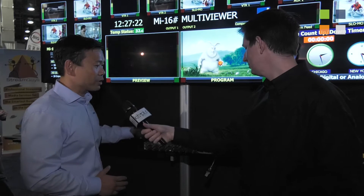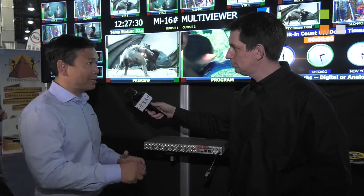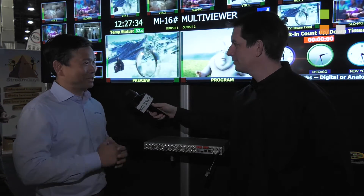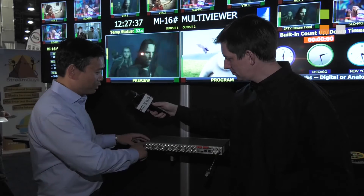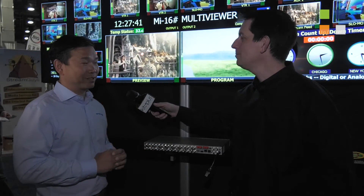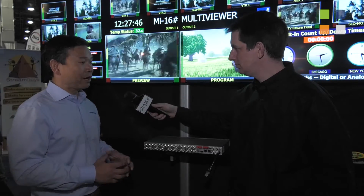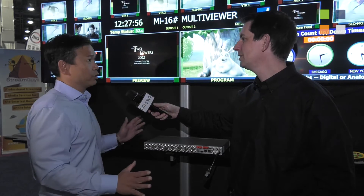If you look at the hardware it's fairly small — it's a single rack unit. A lot of Multiviews are now built into production switchers, but why fight it? Let's complement it. So what we've done is built all these passive loop-throughs — 3G passive loop-throughs which we developed ourselves. It's a proprietary technology developed by Apantec. We put it in this frame so now you can put your sources in here and not have to worry about losing your sources if the Multiview ever goes down.